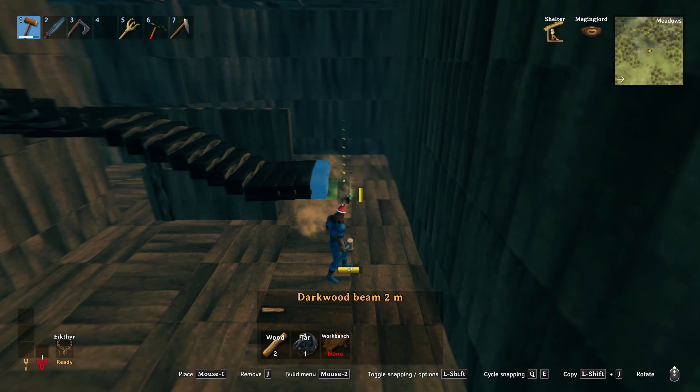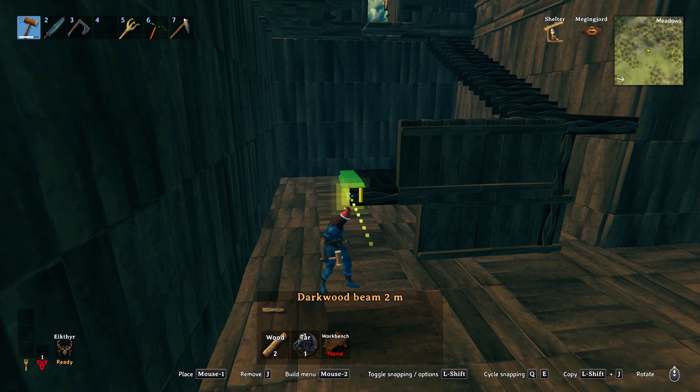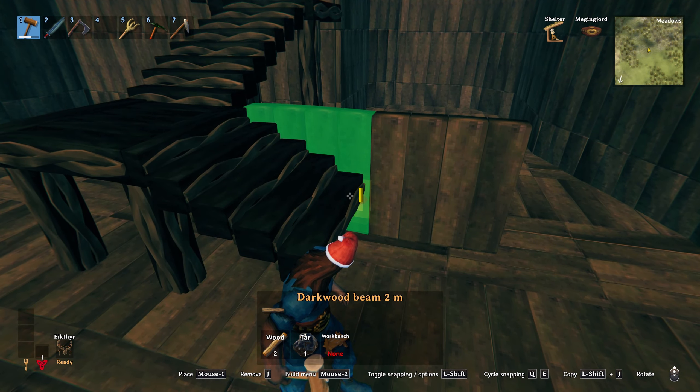When you want to make a turn for the stairs, if you place down five of the beams then another of the two metre ones will snap nicely at the edge. After you're done with the platform, place yourself down another temporary wall for creating the rest of your stairs.